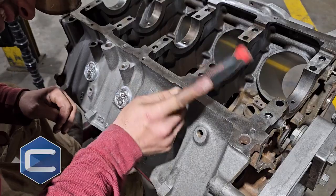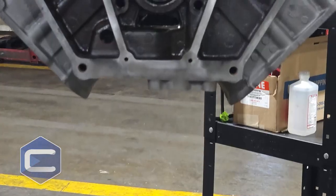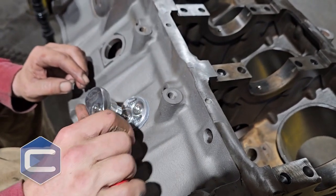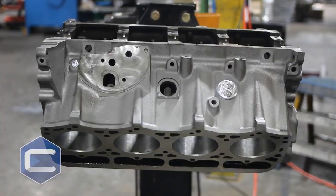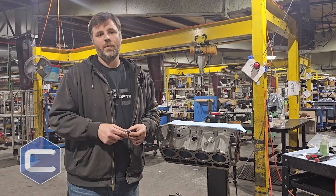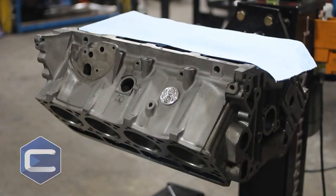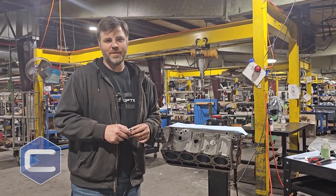That holds the plug in place and keeps it from blowing out. That's the reason why we do it — we call it fashion by function. It's a beautiful part that really dresses up an engine, but having a purpose for it makes it even better. If you're doing a build for your 7.3, you're sending it to the machine shop, and you want something better than factory — give us a call. We can set you up with a set of billet freeze plugs so you don't have to worry about losing all your coolant on the road. A plug blowing out can cause overheating and serious damage if you don't catch it — it could be a really big problem. But there's no reason to be concerned — get a set of billet freeze plugs and never have a worry. Thanks for watching, see you next time.